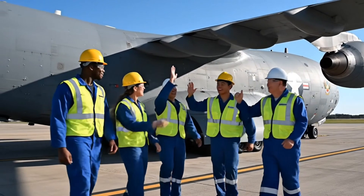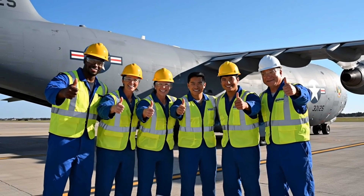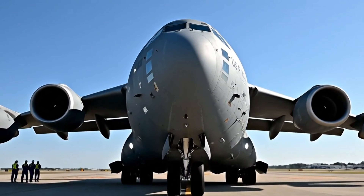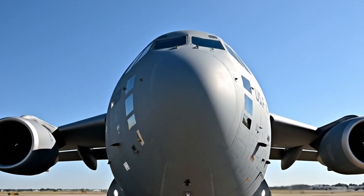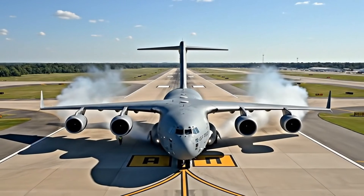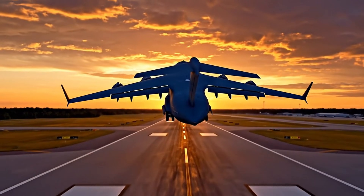Great work everyone. What a magnificent machine. Thumbs up for the assembly team. Clear the frame. Look at that thing. Wow!